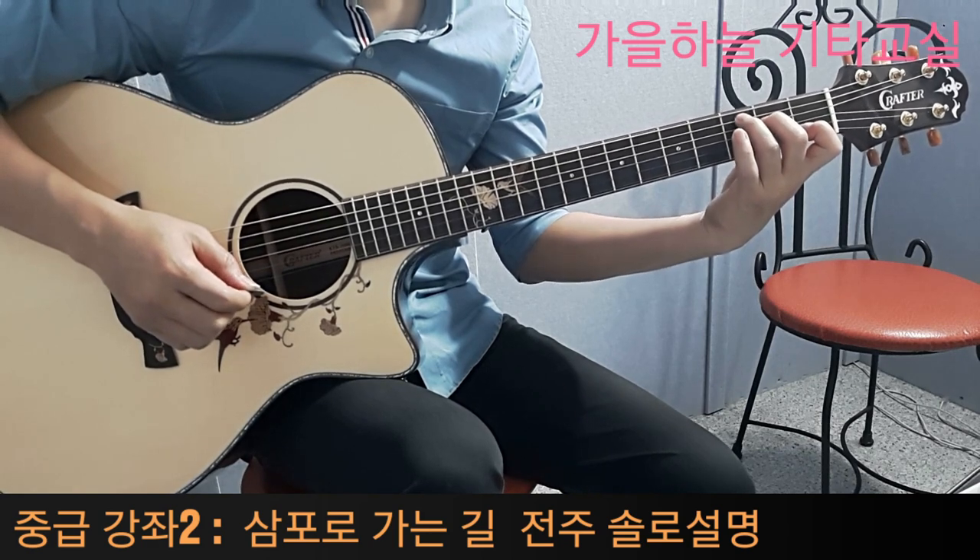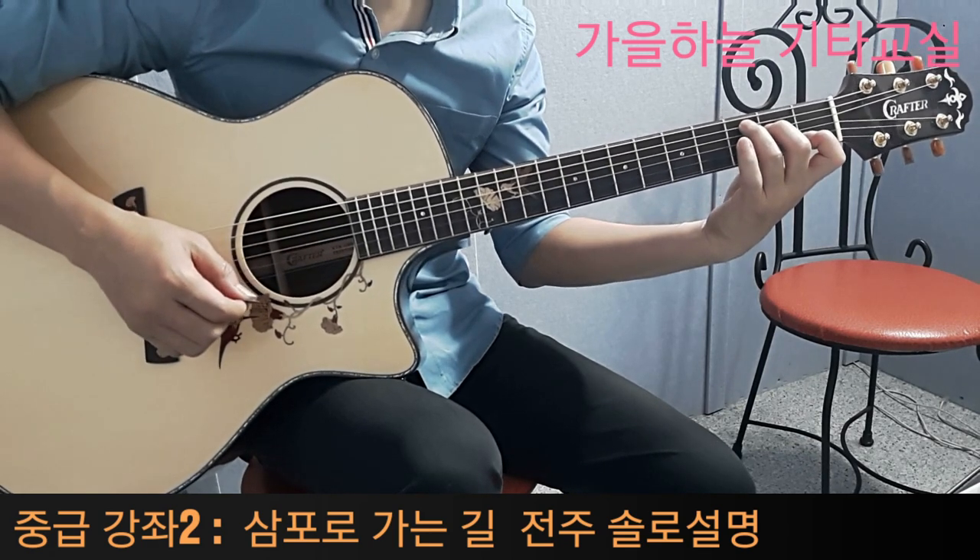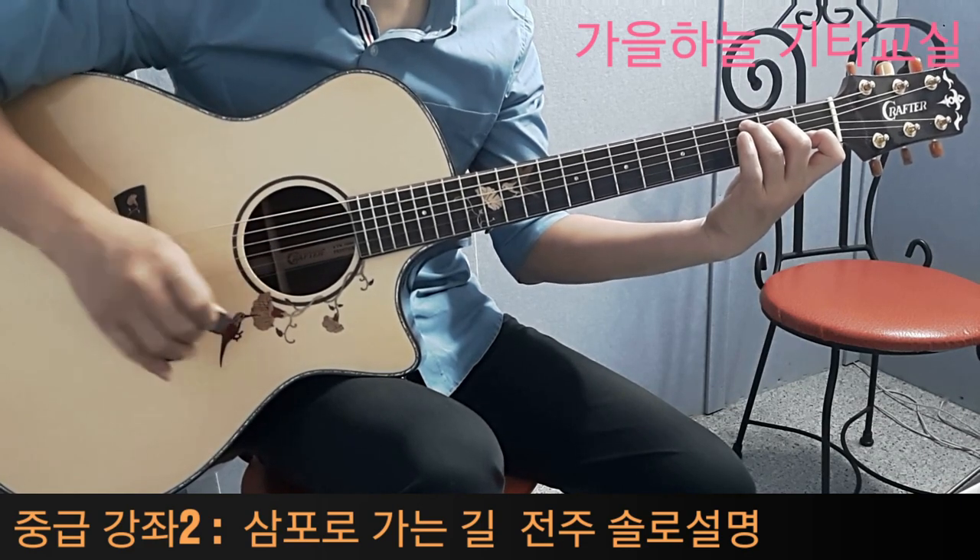3포로 가는 길 솔로 전주를 살펴보시겠습니다. 먼저 이 전주에서 음계는 한 옥타브 낮춰서 칩니다.